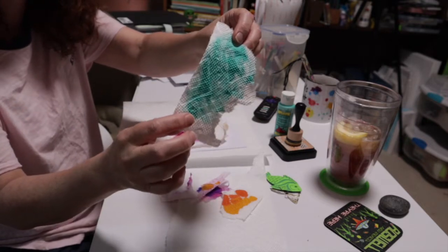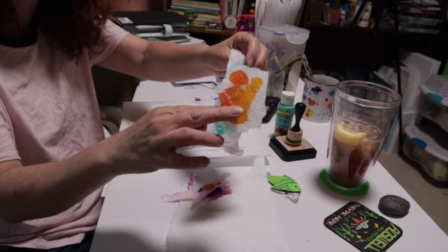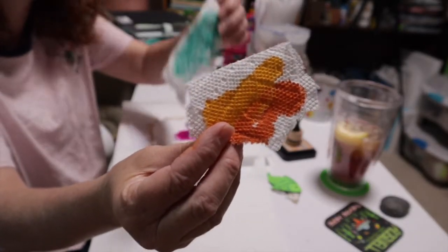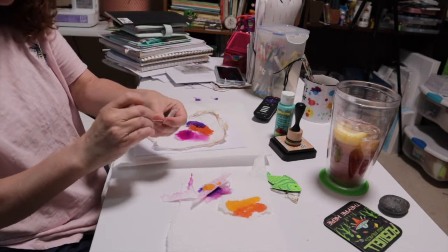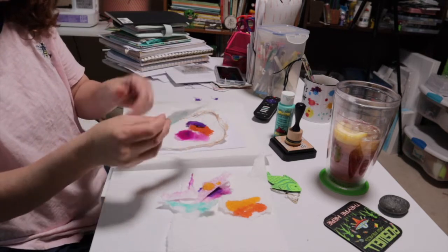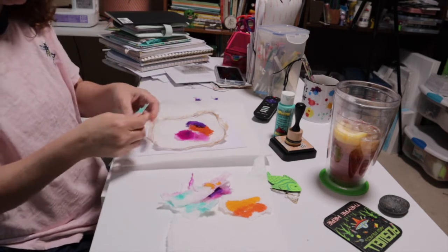Paints don't soak into the layers like inks do, but with inks you can really get the texture of the paper towel to come out. So both ways are great — it just depends on whether your paper towel has a pattern you want to bring out, or if you just want it for texture.